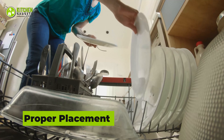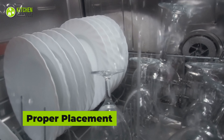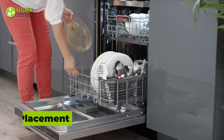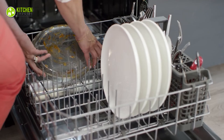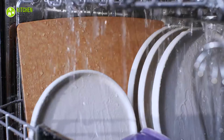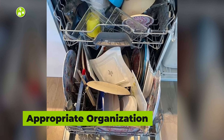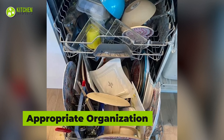Place the dirty dishes inside the dishwasher properly. In doing so, the dishwasher will be able to wash them most effectively. Place bowls or plates properly to ensure they are accessible to the water so that cleaning can be done properly. Inappropriate organization of dishes makes it hard for water to reach the toughest corners of dirty dishes.